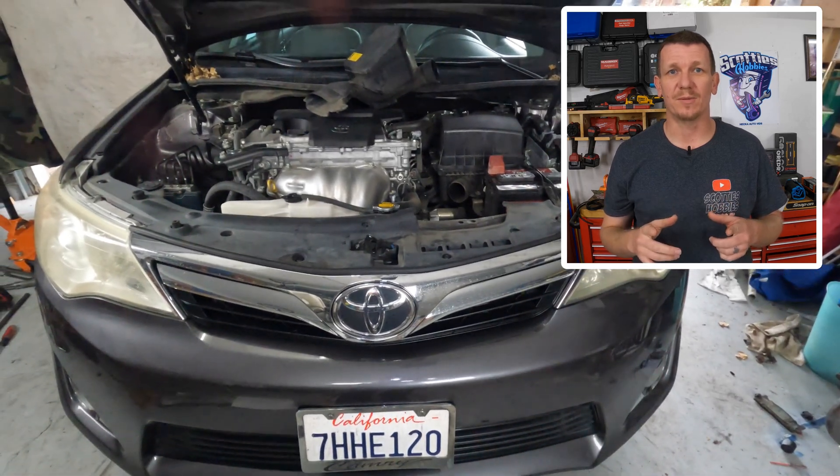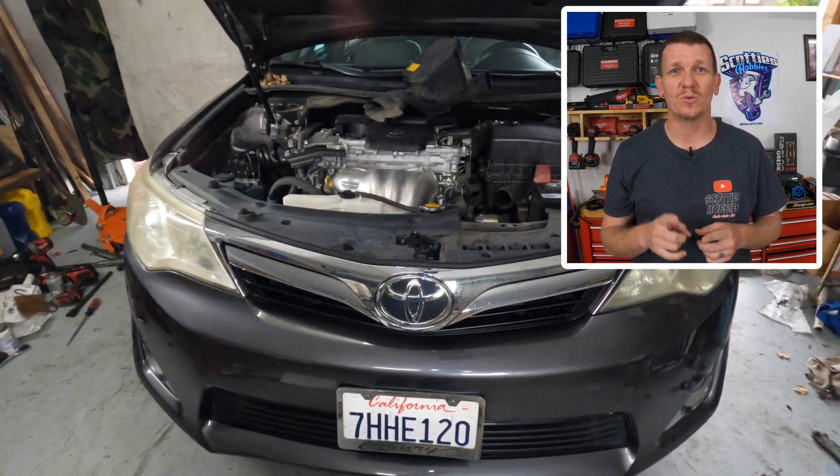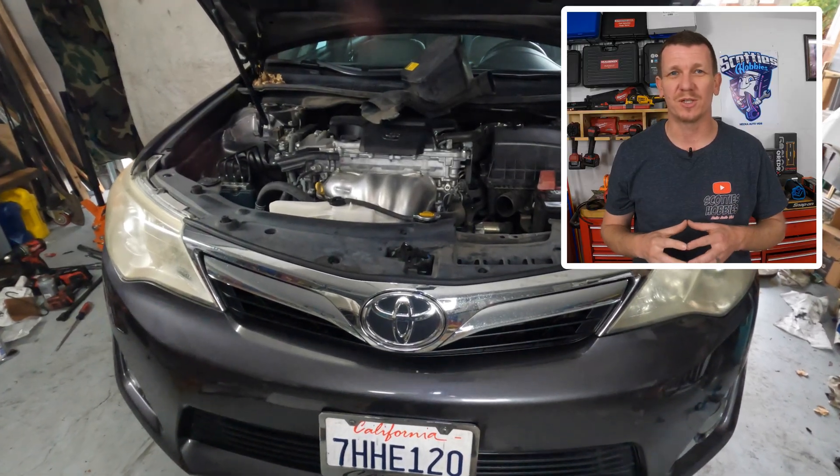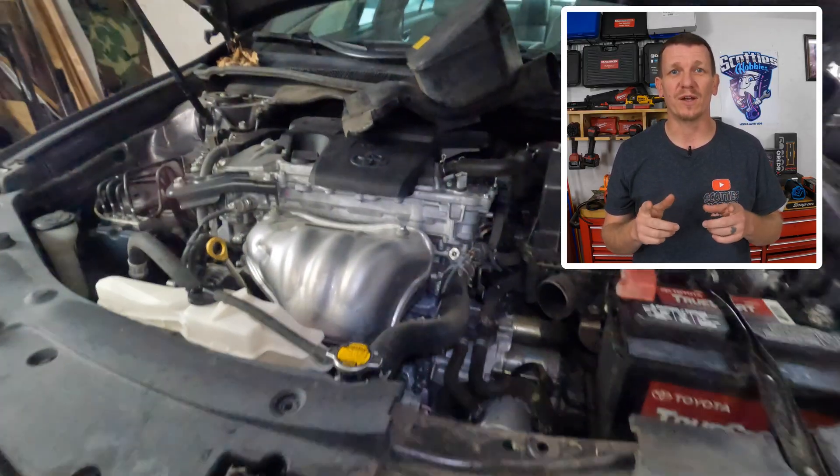Welcome back to Scotty's Hobbies. In this video, I'm going to show you the location of your Bank One Sensor One oxygen or air fuel ratio sensor on a 2012 to 2017 Toyota Camry 2.5 liter.